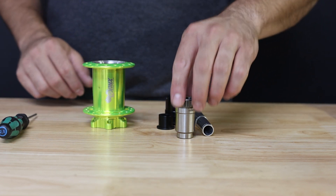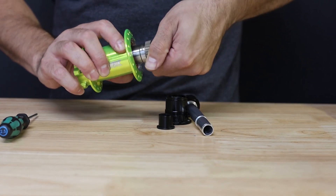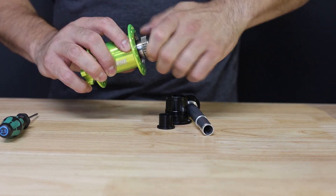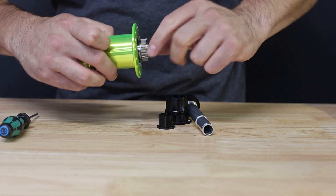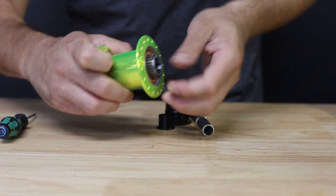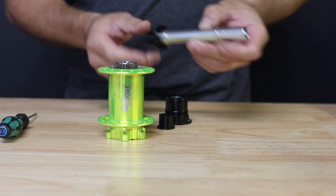Once you've completed that, you can start reassembly by installing the driver using a counterclockwise rotation while inserting it into the hub. This will open up the clutches and allow you to seat the driver completely against the 6805 support bearing. Once installed, give it a counterclockwise rotation to ensure it is spinning freely.